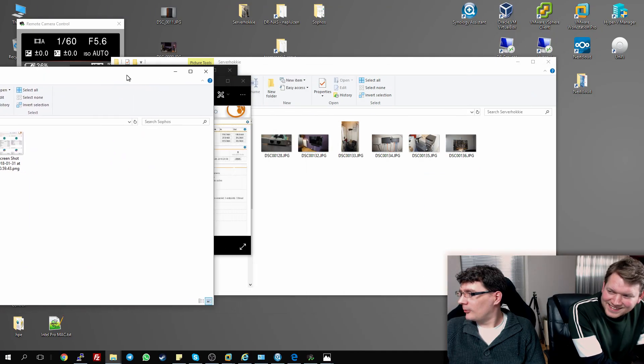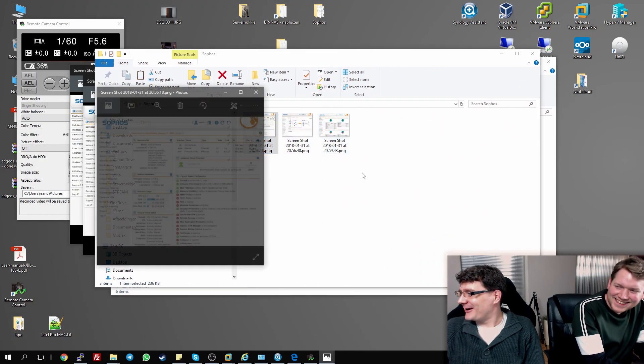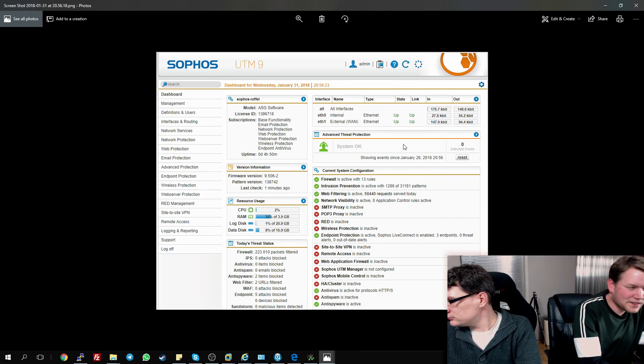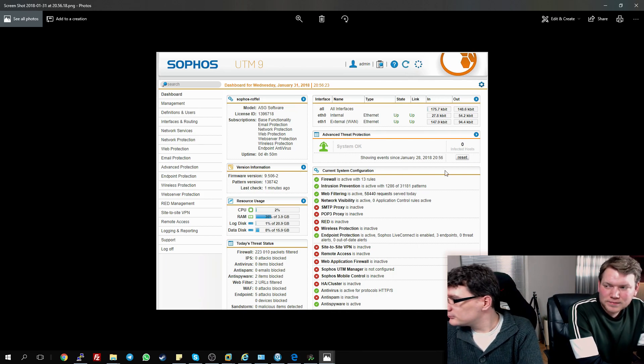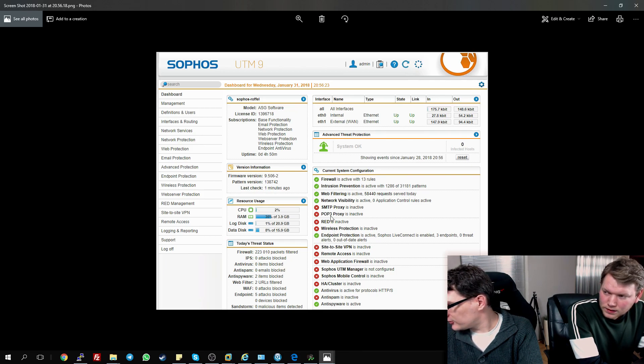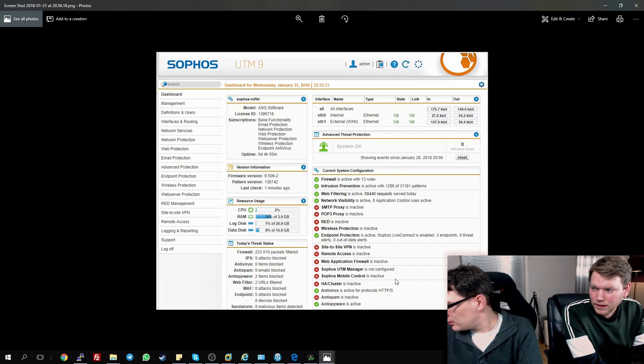I've got some screenshots to show you. Looking at the first one, you can see the dashboard of the UTM. It gives a lot of information — on the left it shows resources: how heavy it is on your RAM and CPU and what it's using. On the right you can see what configurations you're running and which are active, your Ethernet, and some services not yet configured like remote access. Some of those I will still configure, but some I won't — for example, I don't run my own mail server so I'm not going to use SMTP. This product also has HA cluster built in — maybe it will work here!